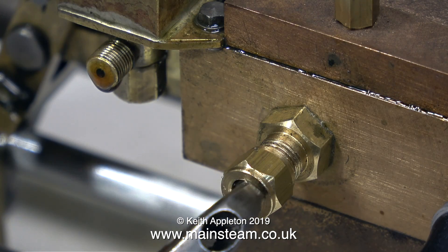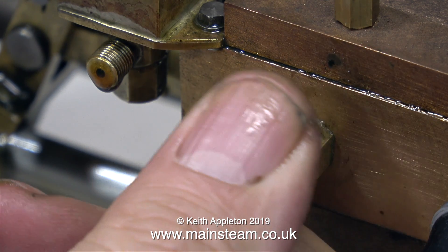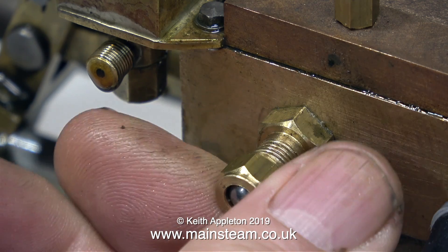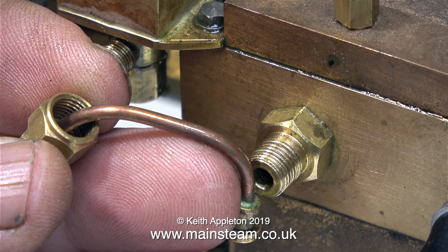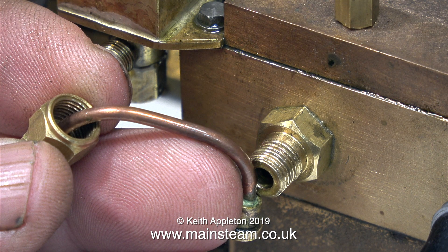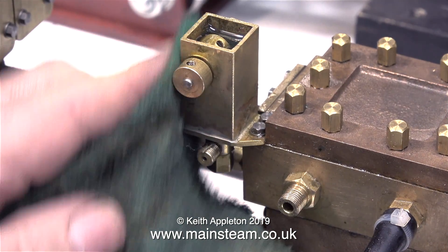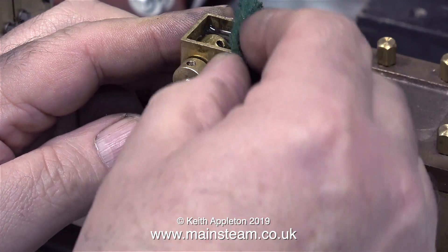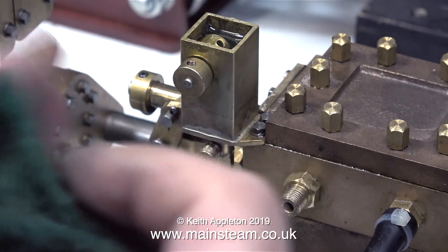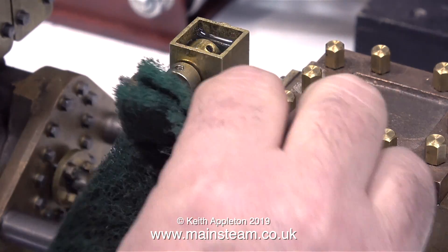Whenever I run model steam engines for the first time, I always introduce some oil into the airline. I don't use an inline lubricator — I tried that, but the type of oil you have to use sometimes makes the silicone O-rings go sticky. Before refitting the pipe, I think it's a good idea to polish it up a little bit. And while I'm doing that, I may as well clean up the body of the lubricator tank too. I'm just using an old piece of worn Scotch Brite to clean up the lubricator tank.